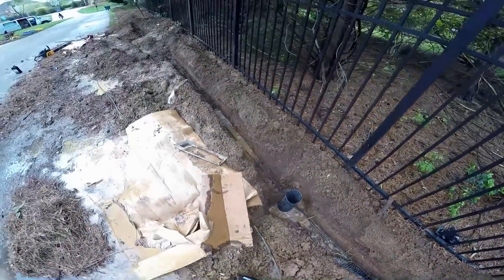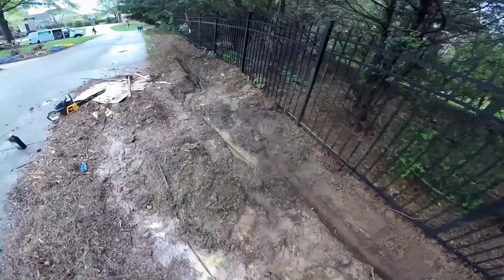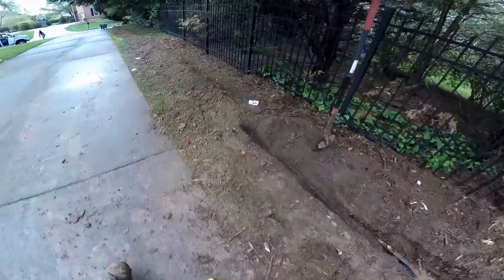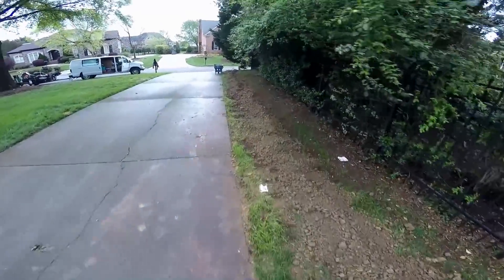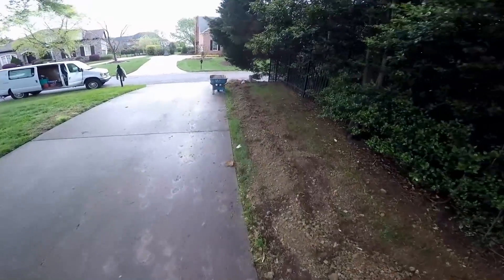Again, it rained last night so we've got a lot of water there. You can see it runs all the way down. Had to come around this stump — once we opened that up, wow, that water just came right out to the street. We'll remove a little bit of soil, cut this curb, make that sprinkler repair, and we're all done.